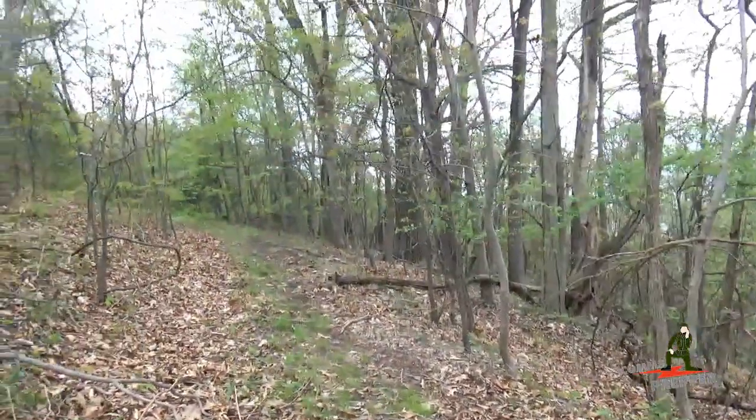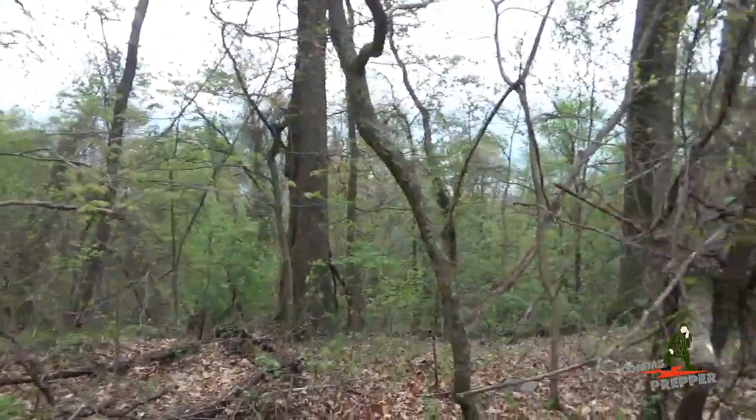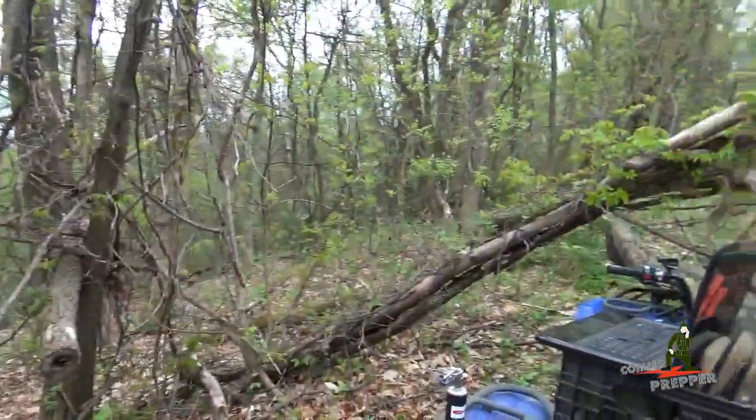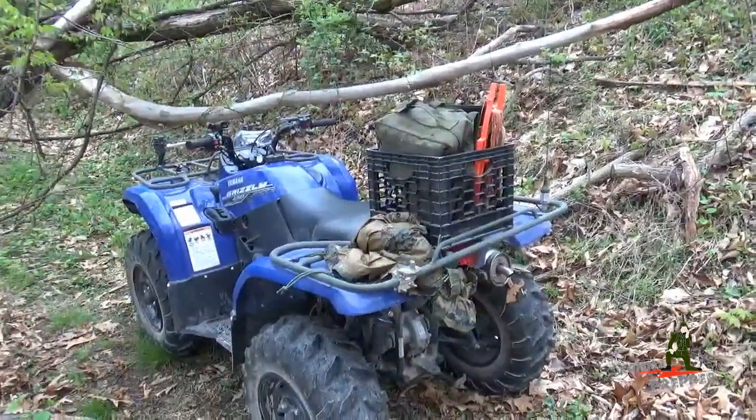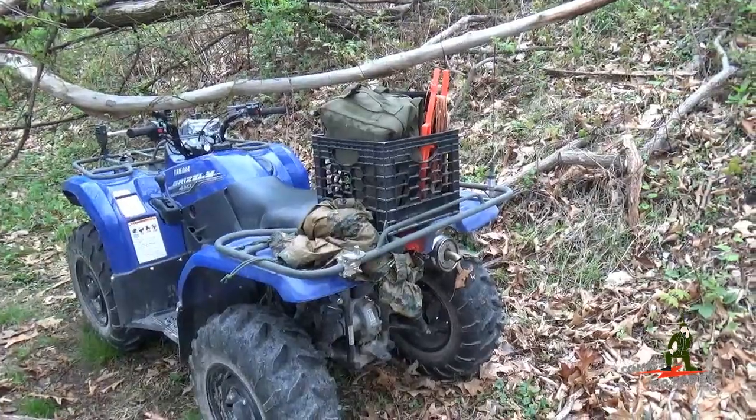So there's our station. It took about 20 minutes to set up, connecting from the mountains of West Virginia to the Catskill Mountains in New York, sending and receiving HF email in the field. It took 10 minutes to pack up the station, get everything into the milk crate, ready to bug out from this location.